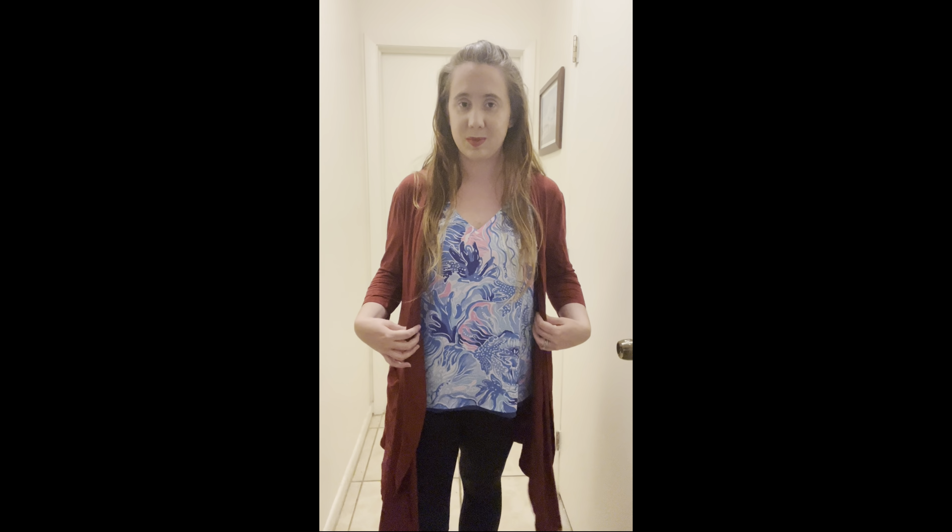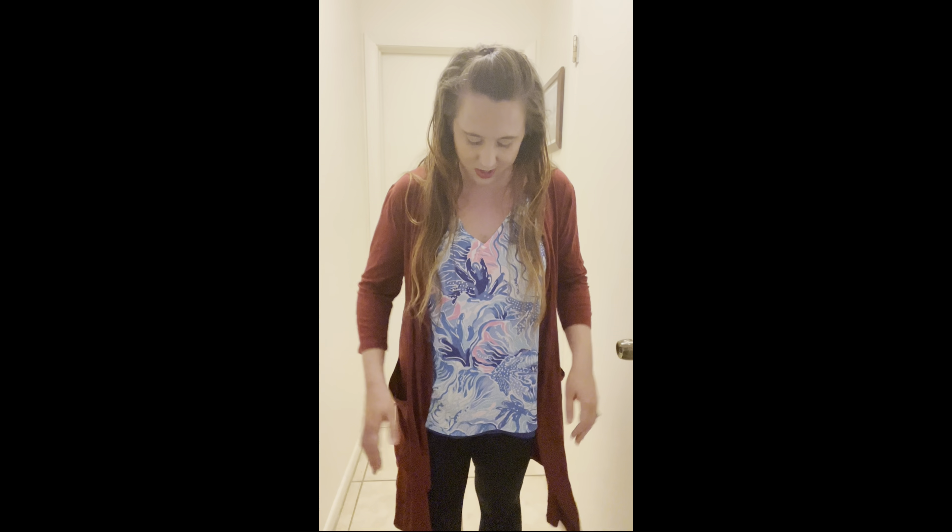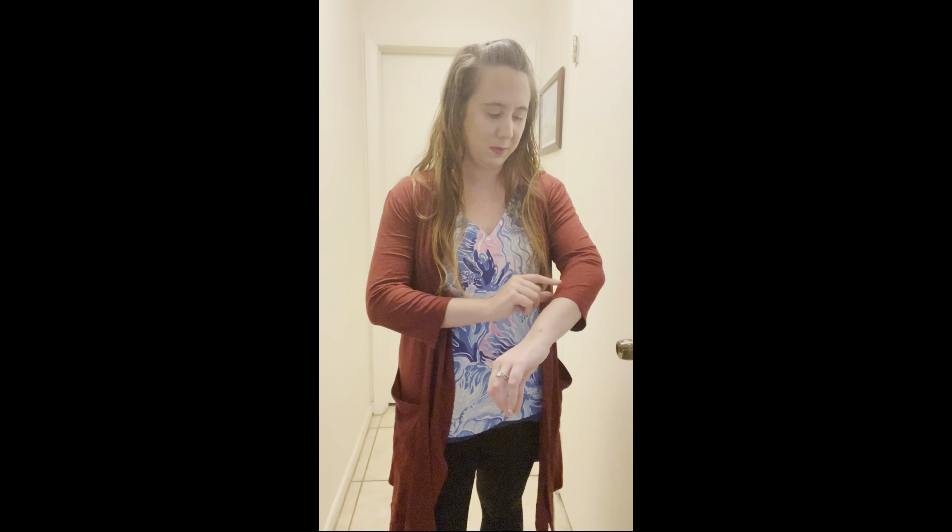The next item is also from Sheila Rose — their Cozy Cardigan in a size medium, retailing for $39.99. I absolutely love cardigans, and this is a nice lightweight one. It's pretty long, comes down to about my knees, has nice pockets on both sides, and is a very pretty burgundy color. I really like it, and it's perfect for Florida. But I feel like $40 is a little steep, and I also just purchased a similar cardigan on Poshmark. If it were cheaper, I would 100% keep it, but I'll be returning this.